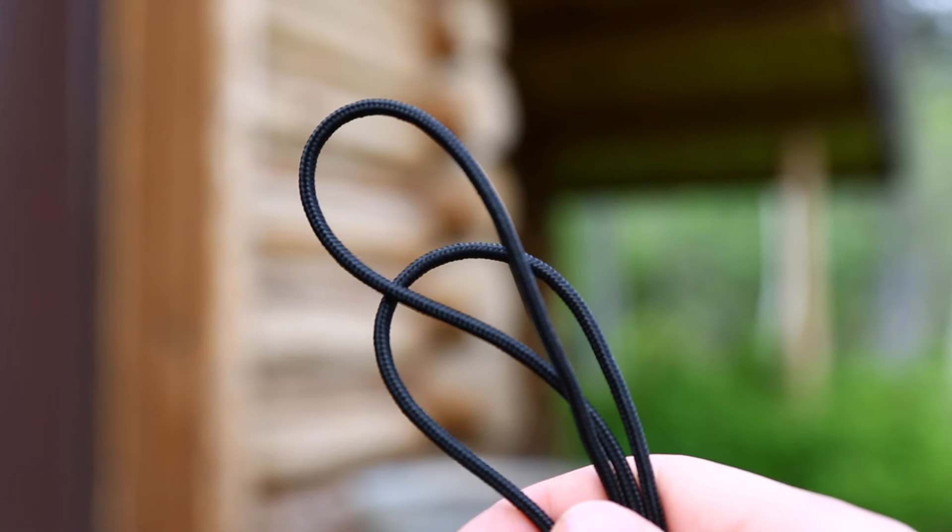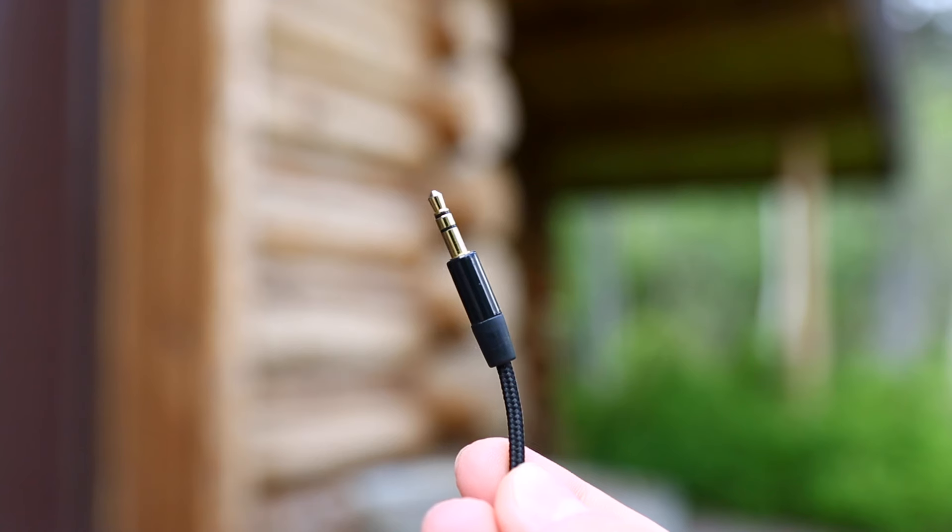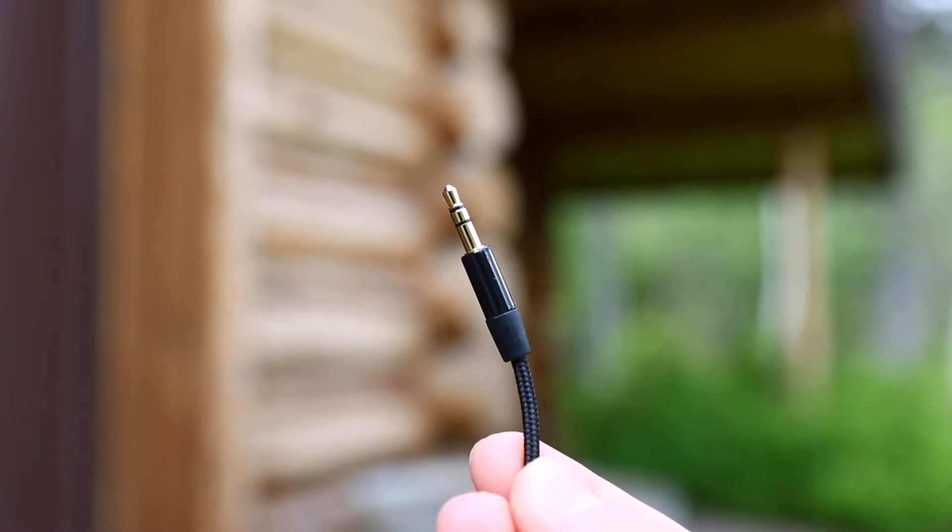I really like that the cord is braided. It adds extra durability, and the cable is usually the first thing to break on low-priced headphones.